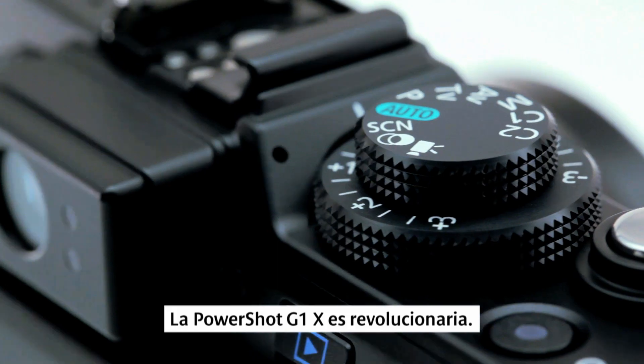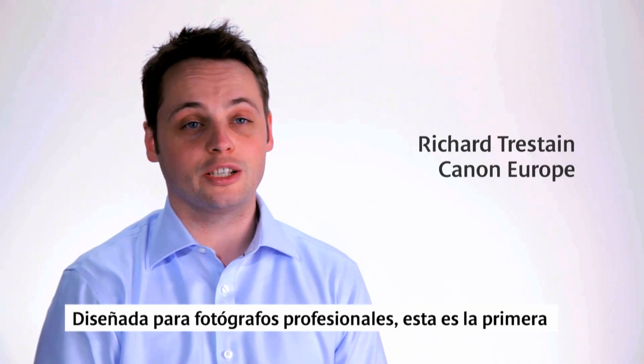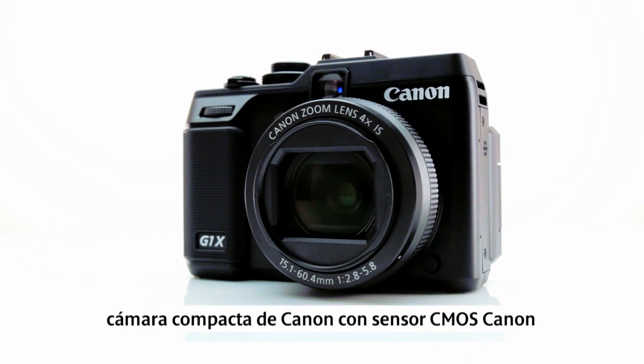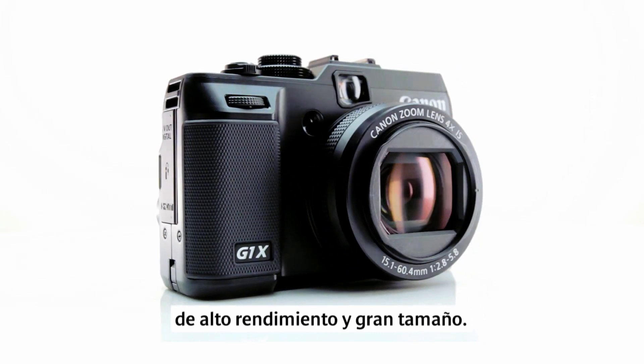The PowerShot G1X is a revolutionary new compact camera from Canon, designed to meet the expectations of professional and serious photographers. This is Canon's first compact camera with a large, high-performance Canon CMOS sensor.